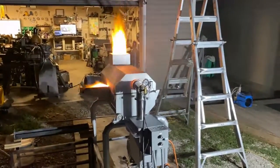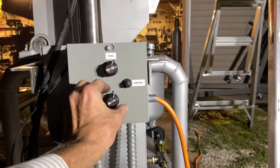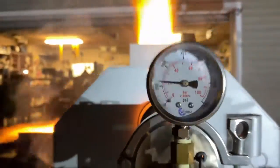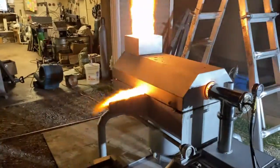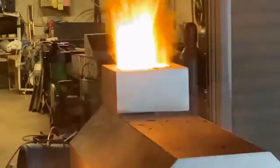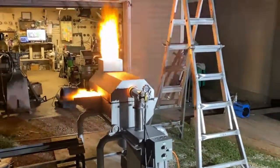We're at about 300 psi on the fuel. This is a four gallon per hour nozzle though, so we're probably gonna run out of fuel quick here. It's stopped smoking a little bit now that everything's heating up.